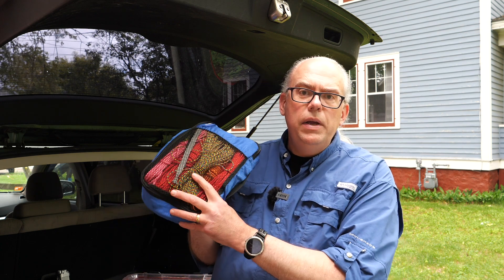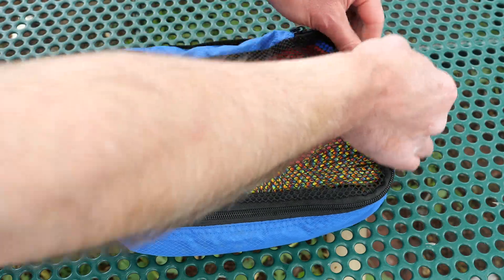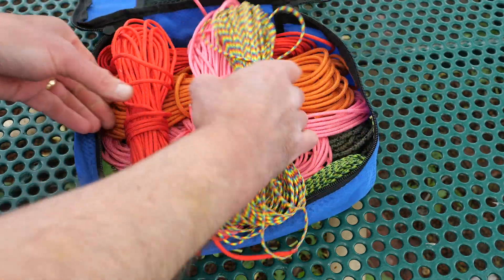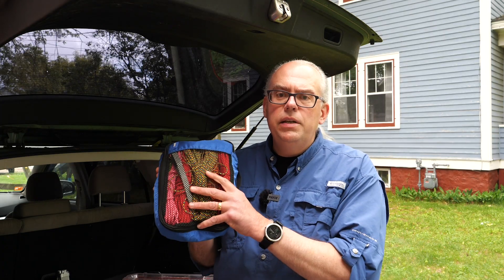Last winter, I replaced all of the ropes in my rope bag, as some of them were getting frayed. My new rope bag is now color-coded so that I know instantly the length of a rope by looking at its color. All of my 25-foot ropes are one color, my 50-foot pieces are another color, and the 75s are a third color. It makes it super easy to pick up a rope based on a particular length. Plus, the bright colors make them easy to spot in the woods.